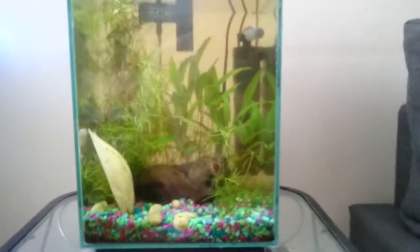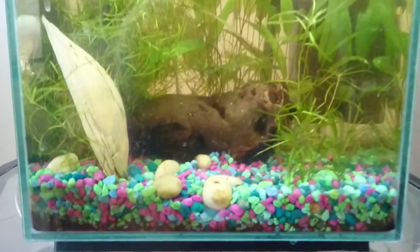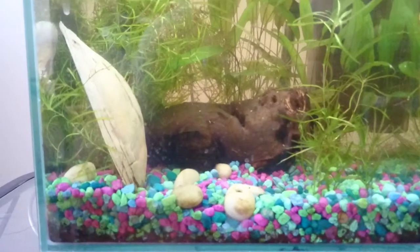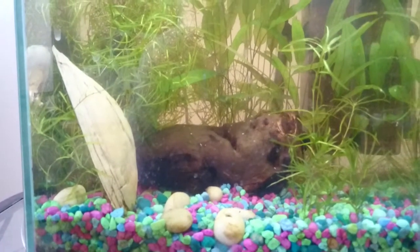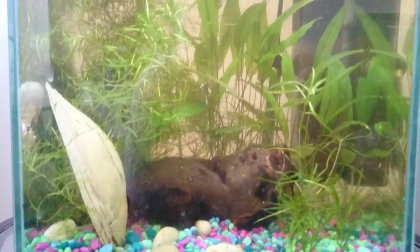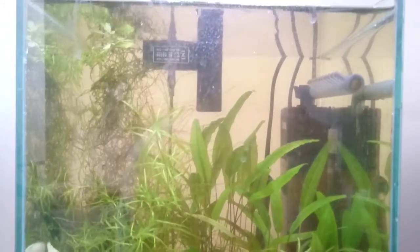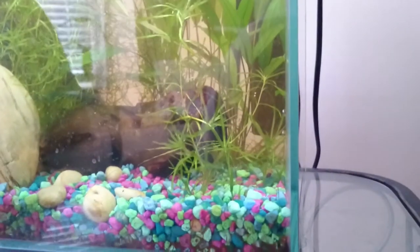Hey YouTube, I got a new phone and we're gonna see how it does with the video. This is the five gallon tank — sorry for the glare. All that lives in here now are shrimp.